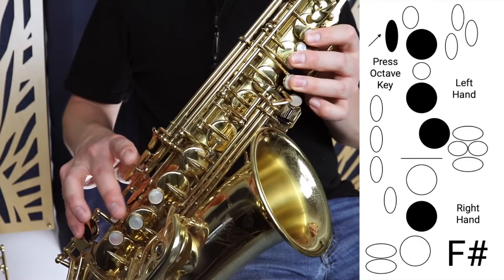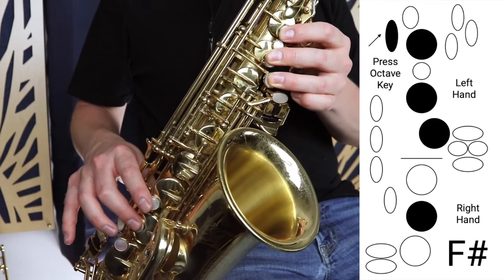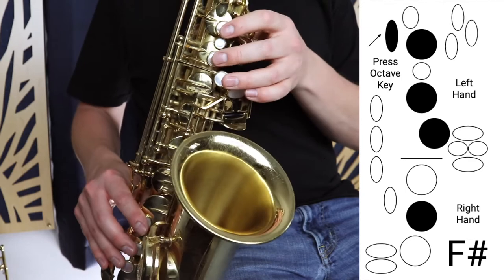There's a link in the description to this video. We already know that F sharp is this middle finger here, okay? And that's part of the G major scale.